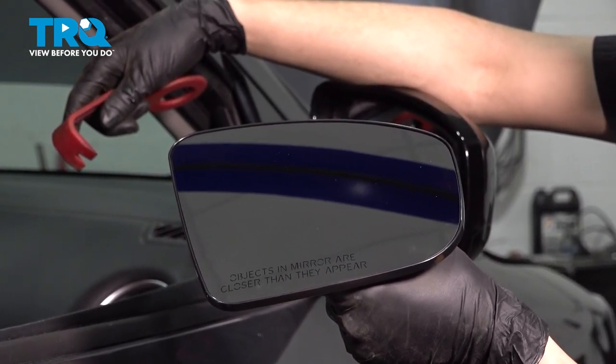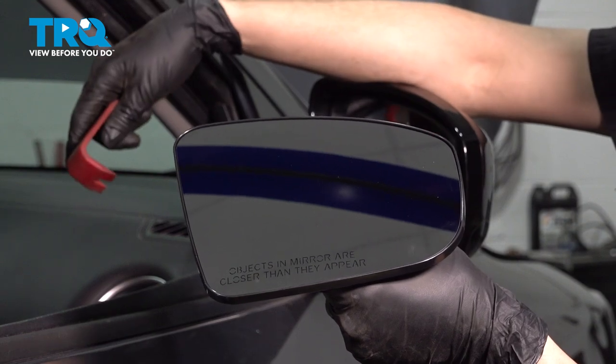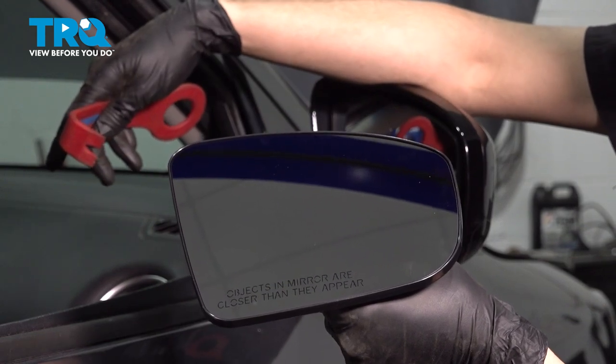In this video, I'm gonna show you how to replace the passenger side mirror glass on this Nissan Pathfinder. Although I'm working on the passenger side, the procedure is the exact same on the driver side. Just make sure you have the right mirror because they are different. Let's get started.